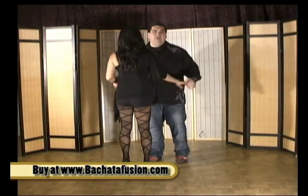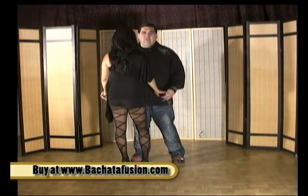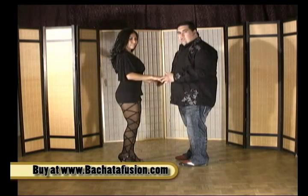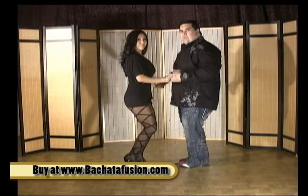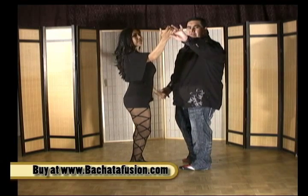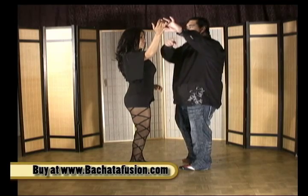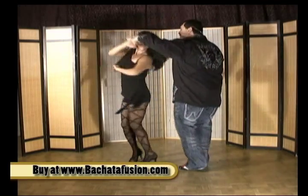This is a really cool looking pattern. We're going to demonstrate it first and then we're going to break it down and show you a lot of little variations from it. I'm going to do the basic to the left: one, two, three, prep. I'm going to prep out with my middle finger and my thumb. I'm going to do like a lasso turn — turn it through the inside, bring the hand down.